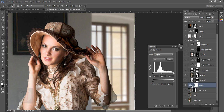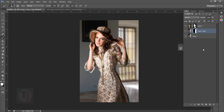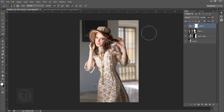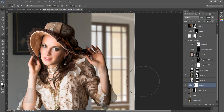Now let's go to Levels — I'm setting it to 1.25 and nothing else. Then create another adjustment layer on top of everything, go back to Levels and set it to 1.25 so we have really good overall brightness.